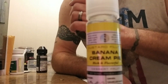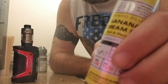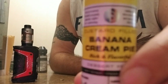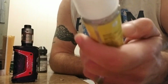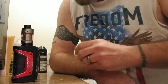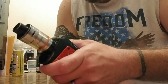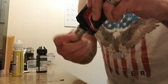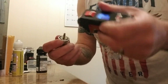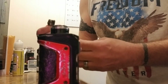Alright, crazy vapor fans. Pretty much done with this tank. I ran 60 mils on a brand new coil, brand new cotton. BSX series called Banana Cream Pie. Let's just see what it looks like after 60 mils — let's see if it beats the Max Paper 100 mil challenge.